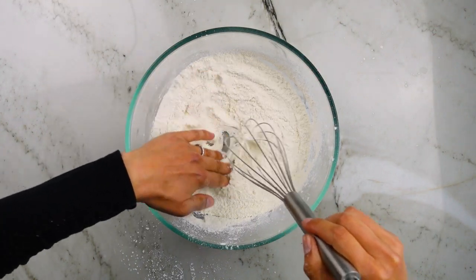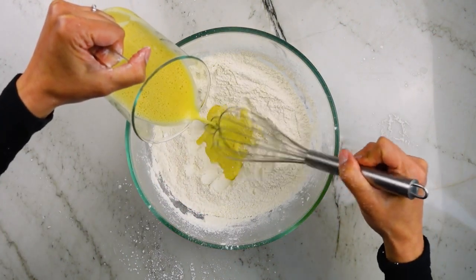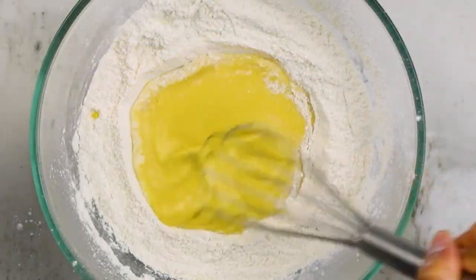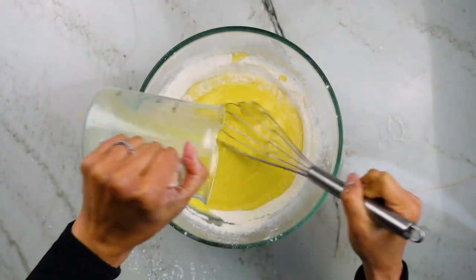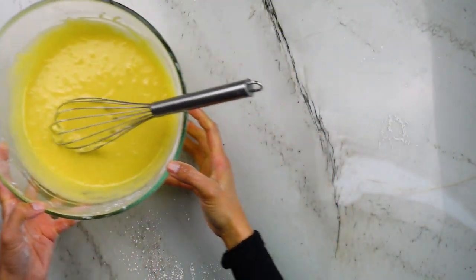Next I'll make a well in the middle of that flour and, whisking the entire time, pour the liquid from the first step into the center of the well. You can see how a little bit of flour gets incorporated every time I whisk — that's so we don't end up with a lumpy batter. Once all of the liquid has been added, whisk a few more times to incorporate the flour and then set it aside.